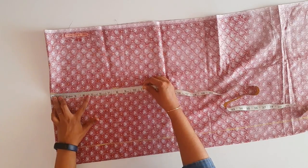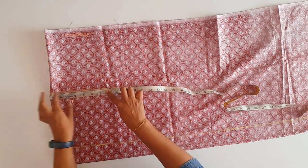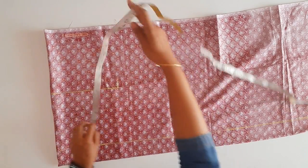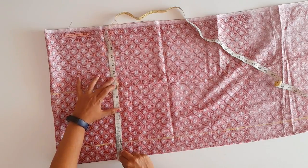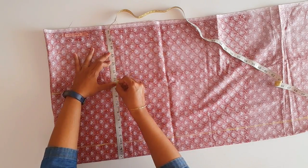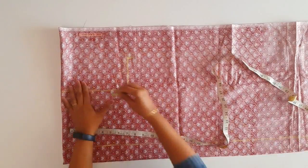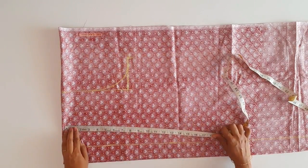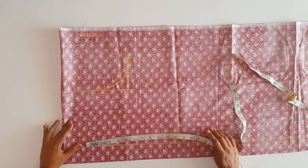Now we have 8 inches. We have to put a little loose height. We have to put a little chest in here. If we have a chest, then we have to put 3 inches. We have to put a little loose height, so I have to put a little chest here. We will put the curve here.